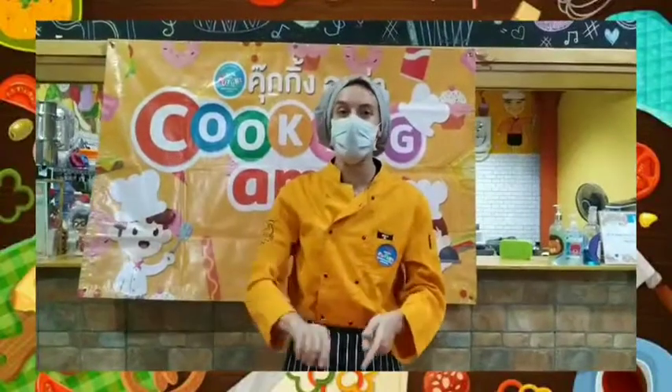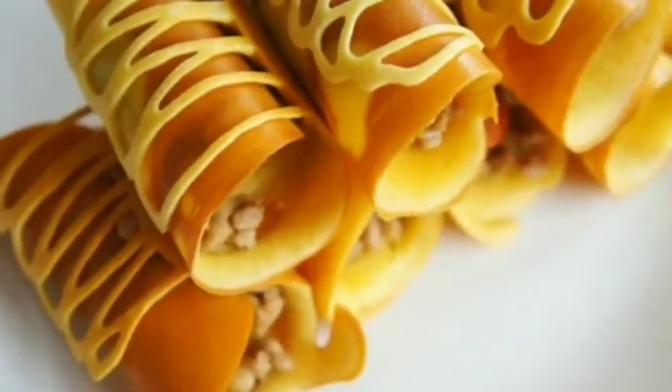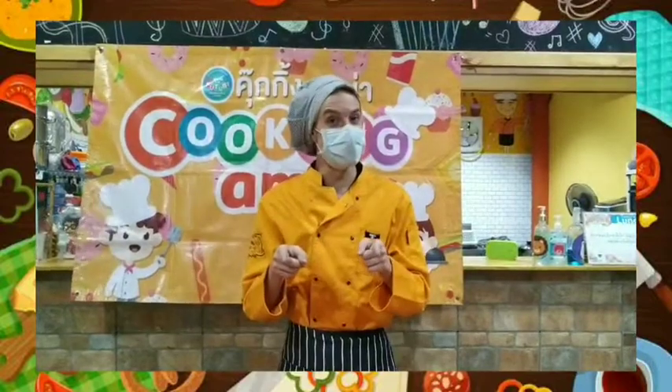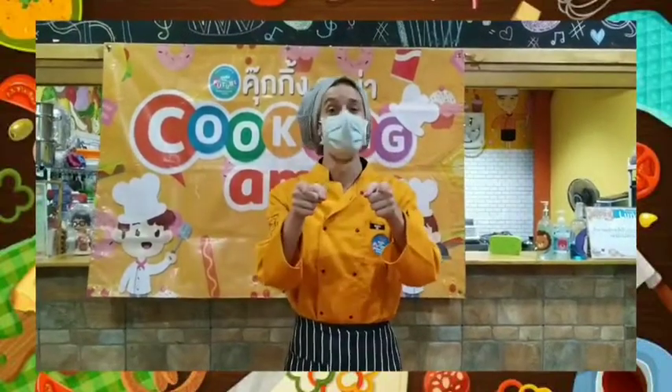Then, once it's all cooked, you can turn it off and you can eat it. And it should look like this. I want you to try it at home and tell me what you think. That's all for today. I'm Teacher AJ, and I'll see you next time.